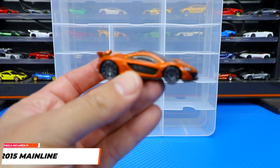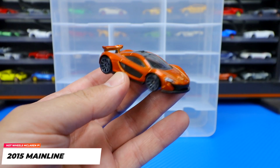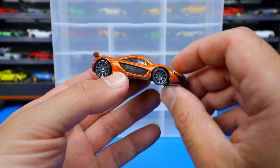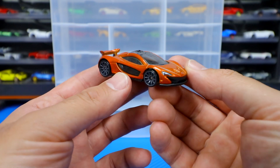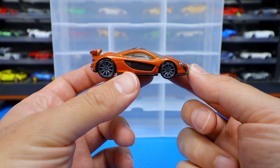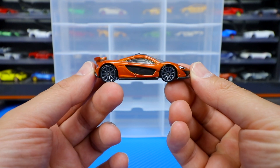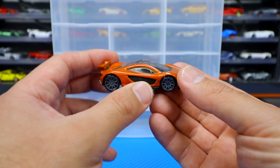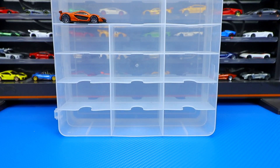We'll start it off with our burnt orange edition of the McLaren P1 right there, one of the very first releases of the P1. One thing I will say about the McLaren P1 — if you've seen me make videos before about the P1, I love the Hot Wheels variation because it is parked in race mode. We've got the spoiler up, it's got that nice low stance, and it's just such a fantastically designed Hot Wheels car. 2015 mainline for our first one.